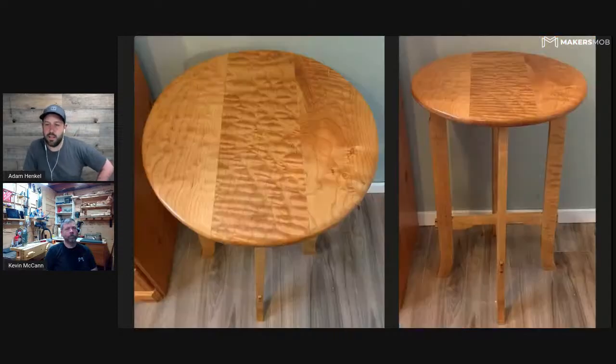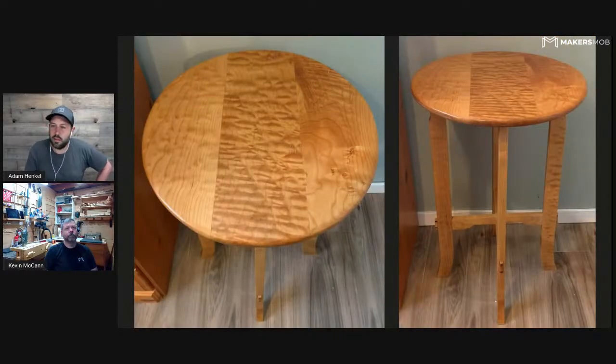That's the finished project — absolutely stunning. The figure in that curly maple is beautiful. This being your very first woodworking project in hardwood and it turned out amazing — good job on that. It's a beautiful piece, definitely a standout, especially with that figure in the wood.